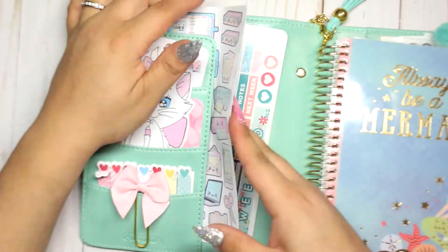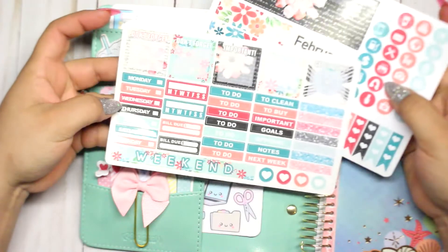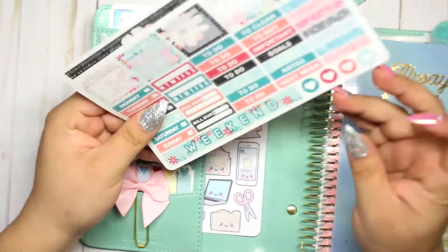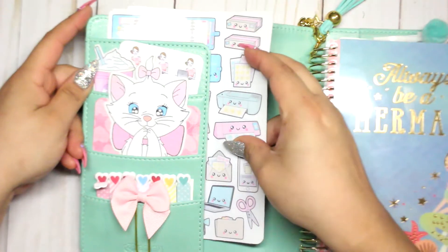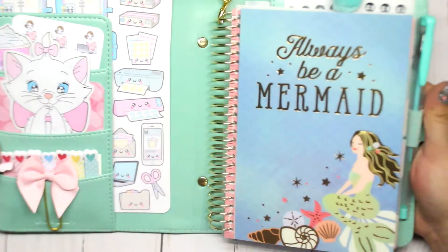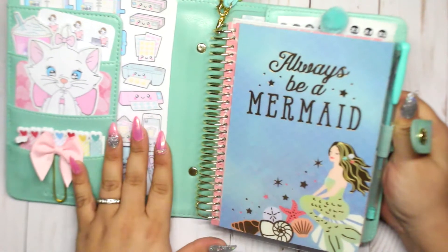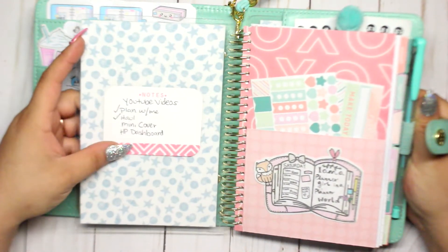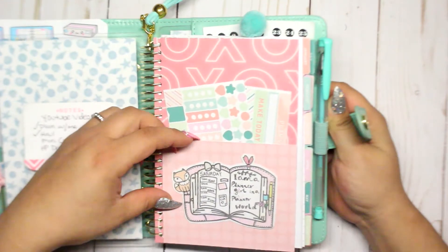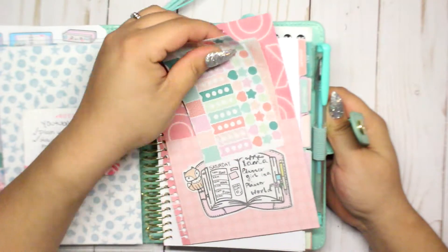I also have some stickers here — a girl with a laptop. I use these whenever I'm designing new stickers for my blog, for YouTube, or anything like that. Then in the bigger pocket I keep some stickers I haven't used yet, but I'm going to use for this planner. I'm gonna open an Etsy shop, so I'll use these stickers — there's a printer, a Silhouette, stickers in the mail, a laptop, washi tapes, and other cute little things. Sorry, those are my dogs making noise!